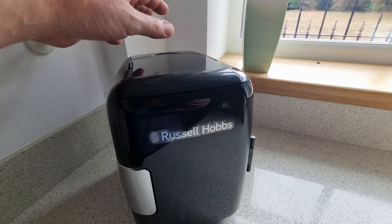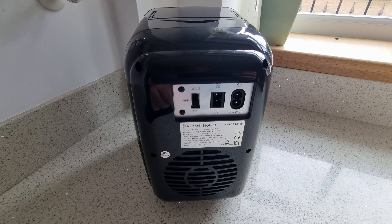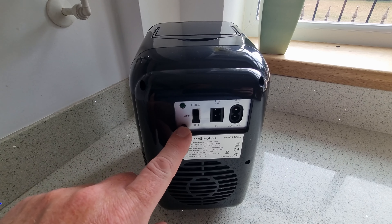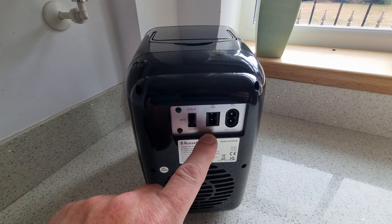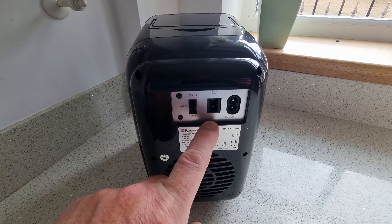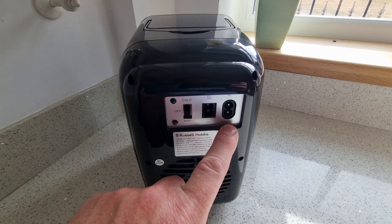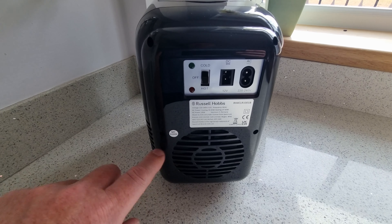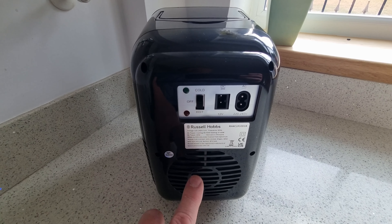Let me close it up and show you the back. There are a few ports on the back. We've got hot and cold settings with a green and a red light. And finally two inputs — you can have 12 volts so you can power it from any plug in your car or any other means. There's also the mains cable on the back and then the large fan along the bottom to keep the insides cool or hot.